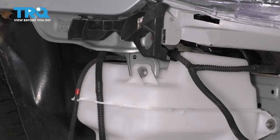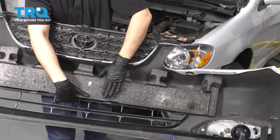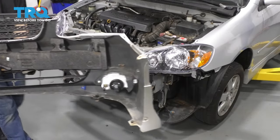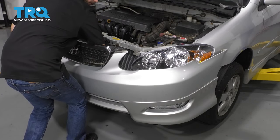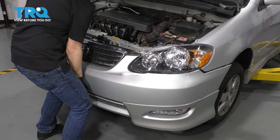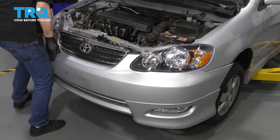Now let's get the bumper back on, then we can fill it up. Grab your bumper cover and make sure that this styrofoam piece is still attached either to the vehicle or to the bumper cover — it's important that you have this here. Slide it over. Pay attention to your headlights; make sure you don't scratch the lenses. Make sure everything fits in just fine.